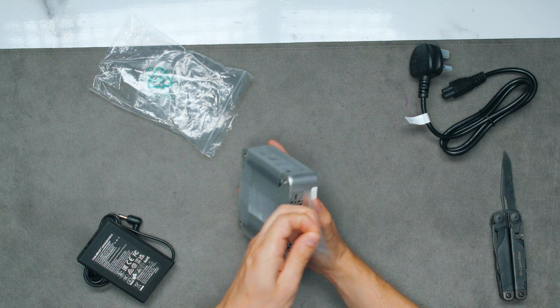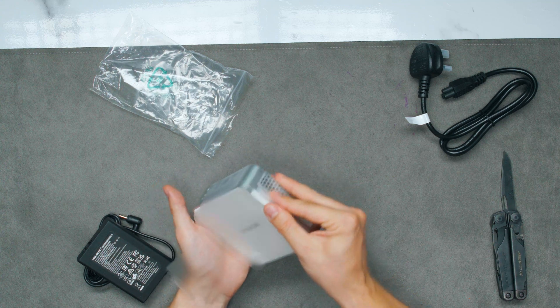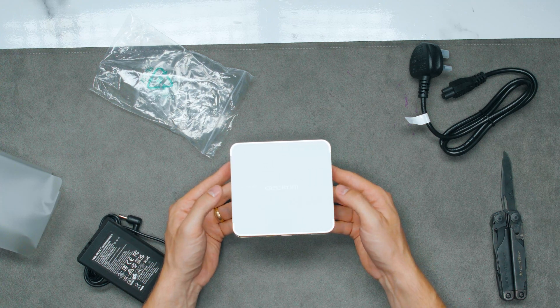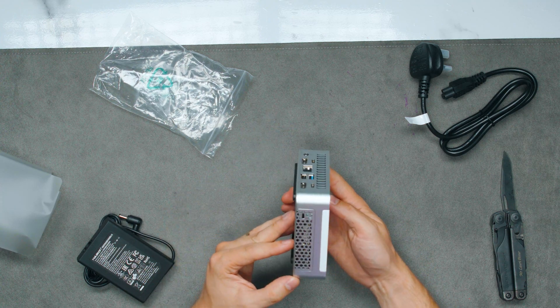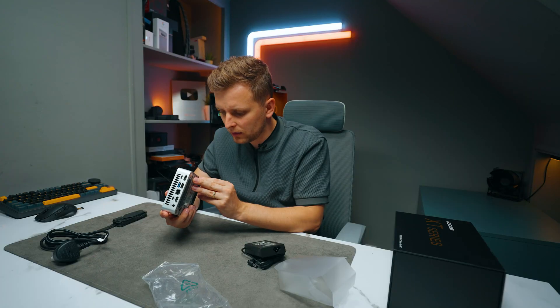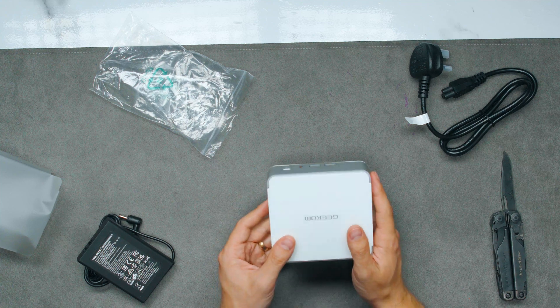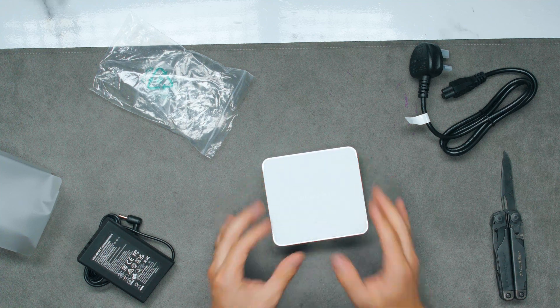This is very similar in design to the XD12 Pro, and the outside looks exactly the same. But is the inside different? They have made the same mistake. First, let's turn this PC on and check out the performance.